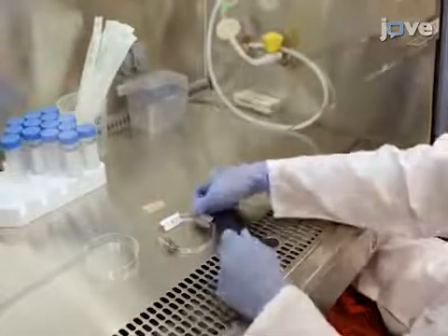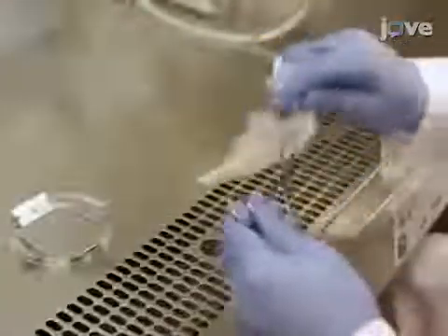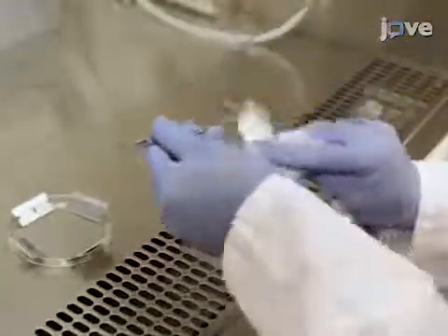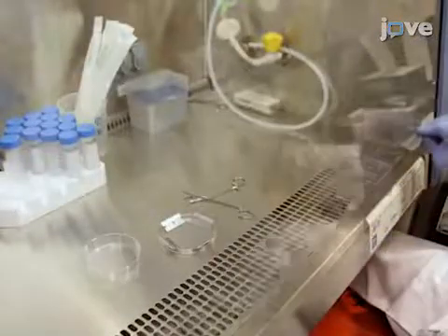Prior to sample preparation, sterilize the tissue culture hood along with razor blades, curved hemostats, and other non-sterile tools under the UV light for one hour, and perform all of the following steps under sterile conditions.